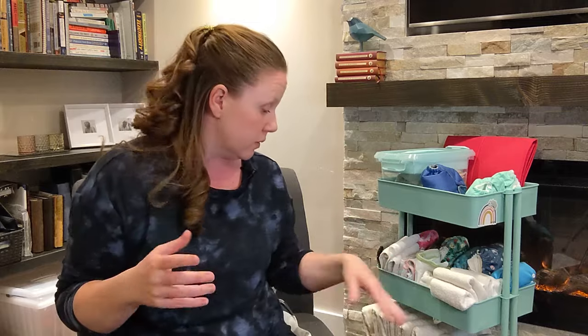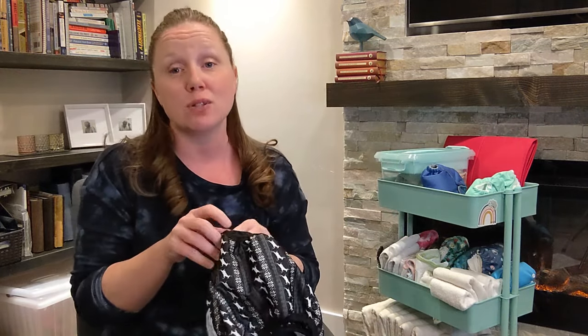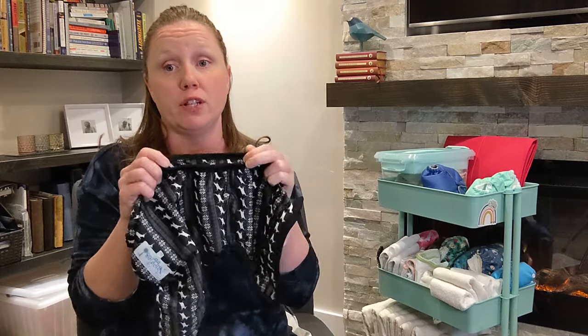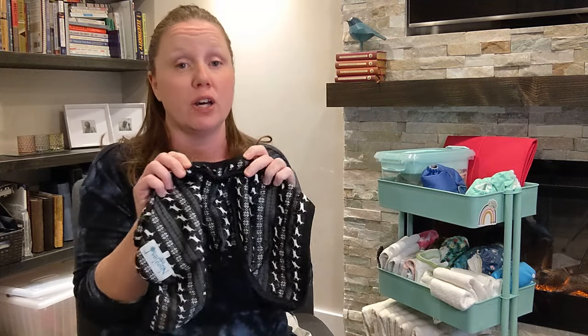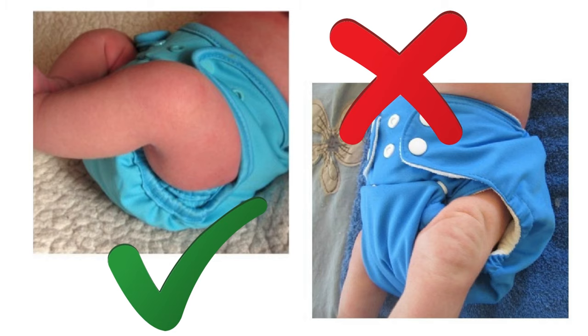What about double external gussets? Double gussets on the outside of the waterproof layer of the diaper actually have a completely different function. Yes, they also help prevent leaks, but they're there to prevent fit-related leaks — meaning leaks caused by gaps between the leg elastic and baby's legs.